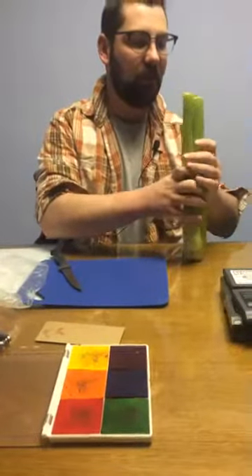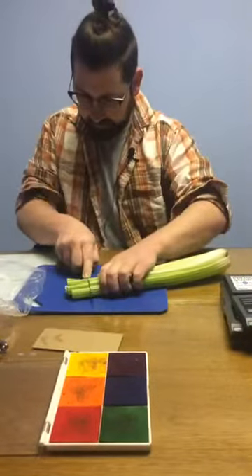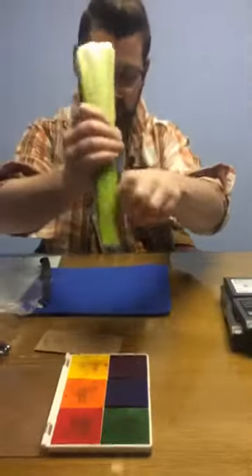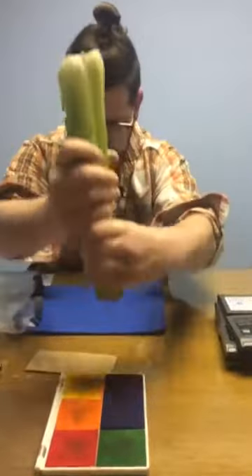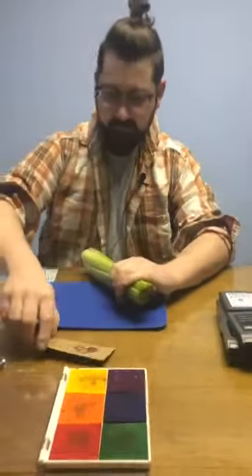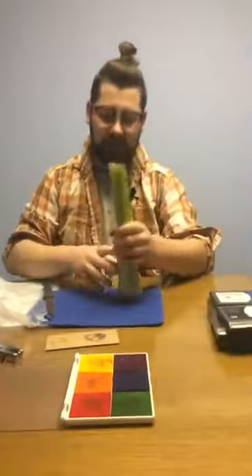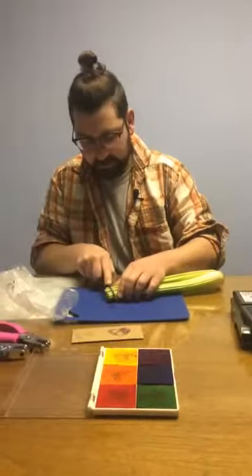What's really fun is if you bundle a bunch of celery together. We'll toss the scraps in the scrap pile and you get a nice little pattern. We'll try this out with purple. This is just a partial bundle of celery, but if you use a full bunch, a lot of times those full bunch stamps will come out looking kind of like flowers, which I think is really nice.